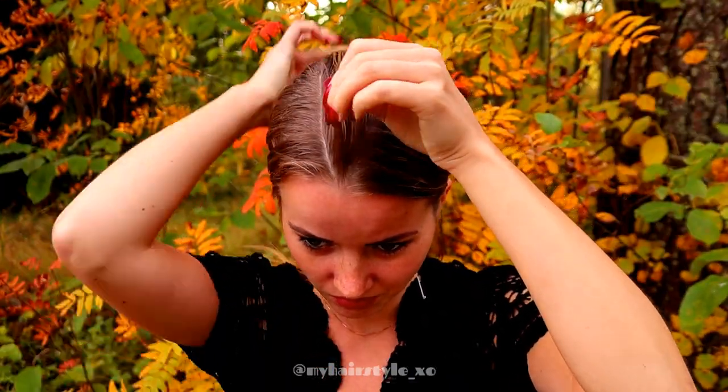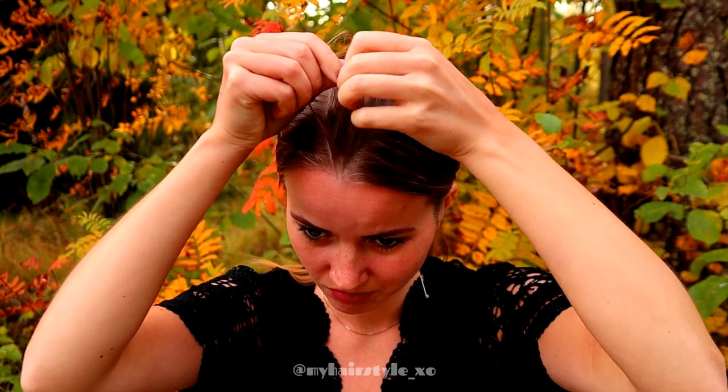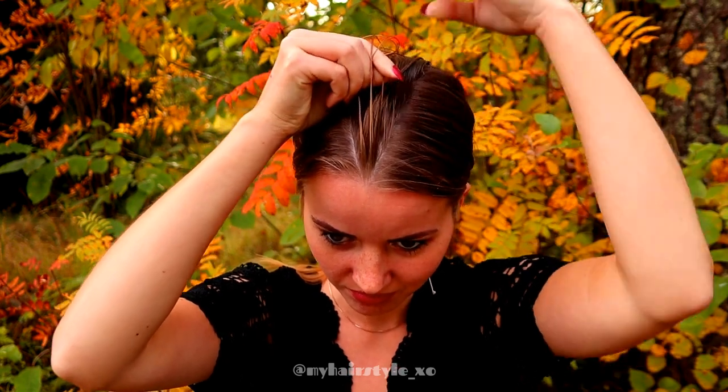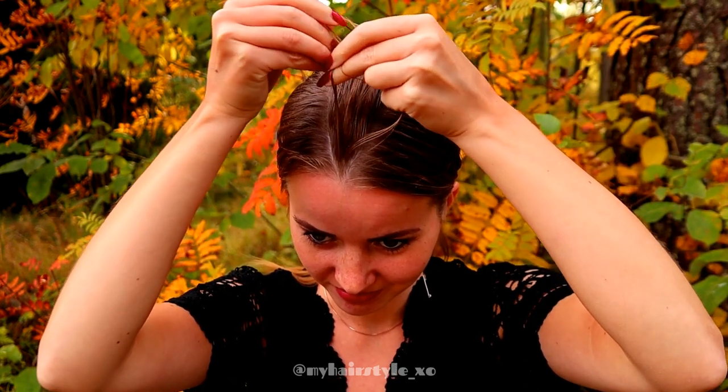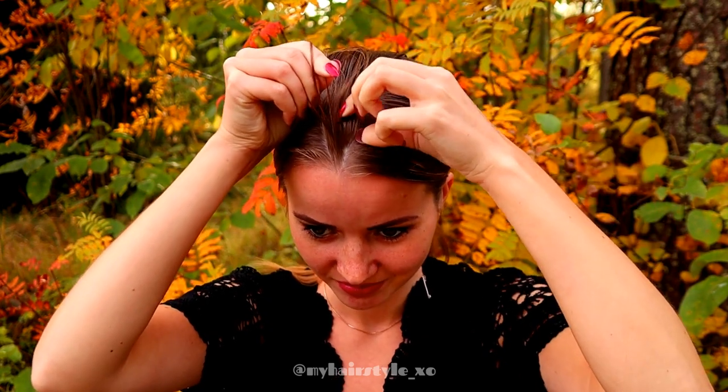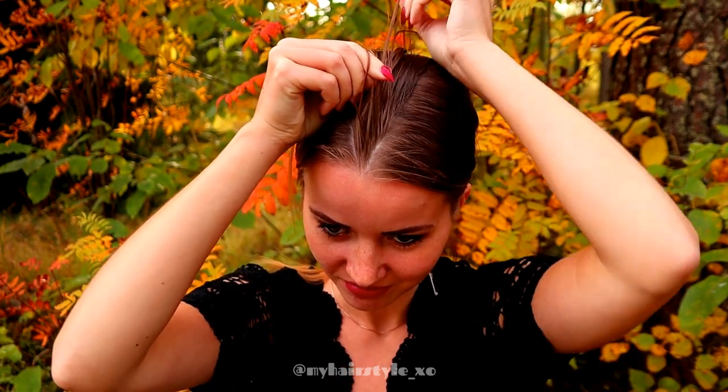I spray some water before starting the braiding, and then I take three equal strands from the front and start the braid, bringing strands from sides under to the middle and adding hair from both sides of the braid.